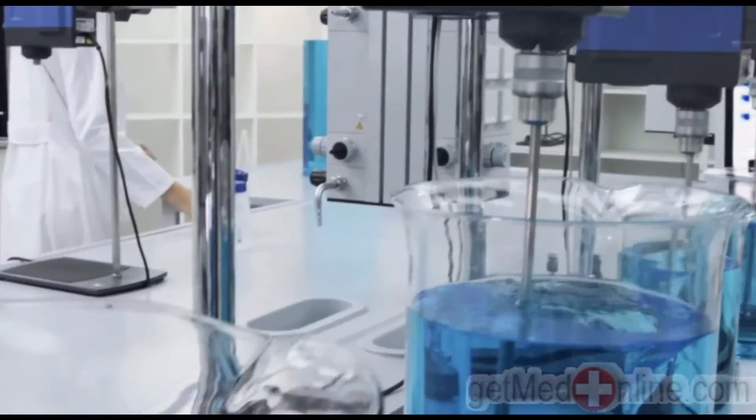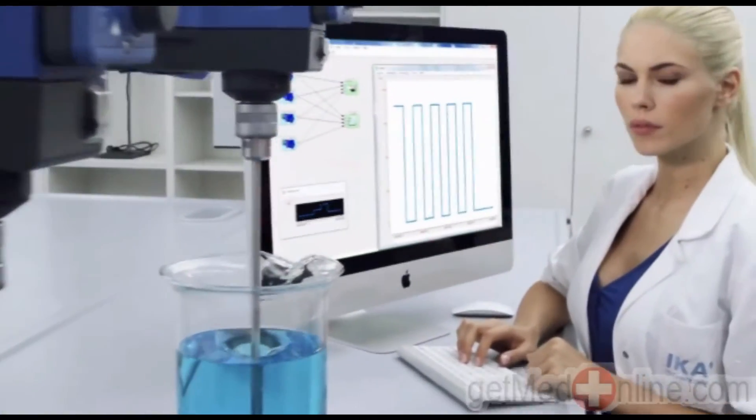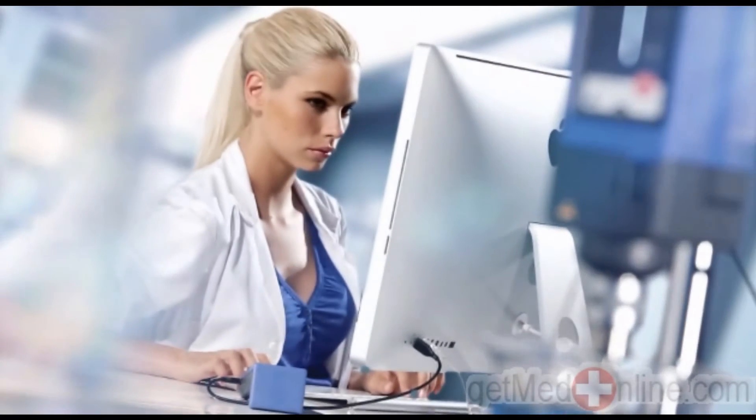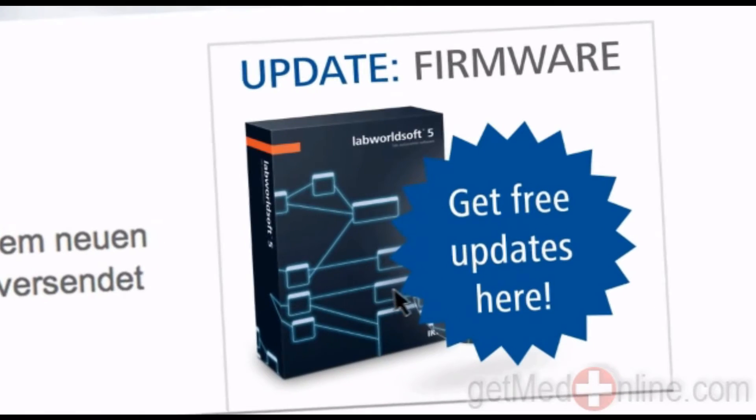All overhead stirrers of the Eurostar control series are equipped with an RS232 and USB interface. Firmware updates and IKA login allow you to download the latest software and technical information updates.